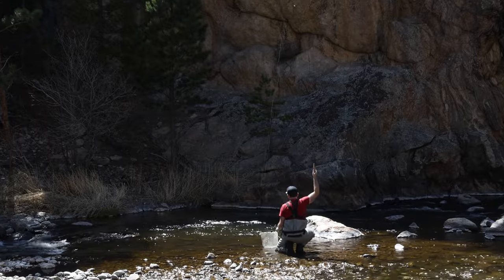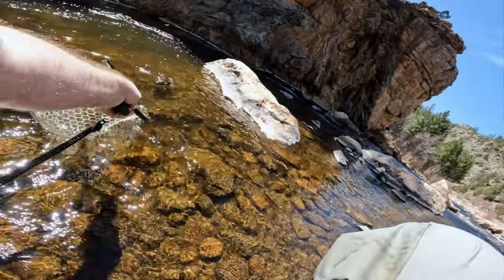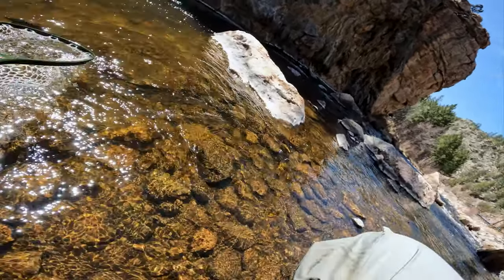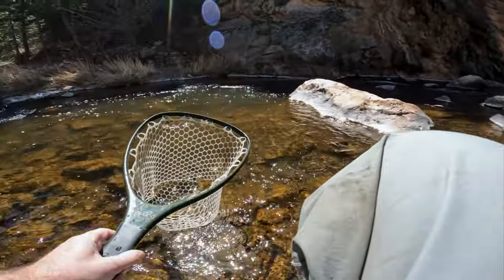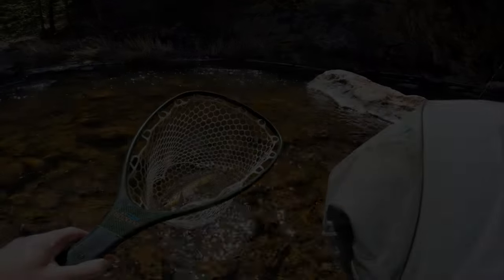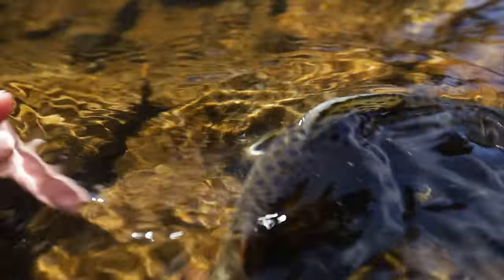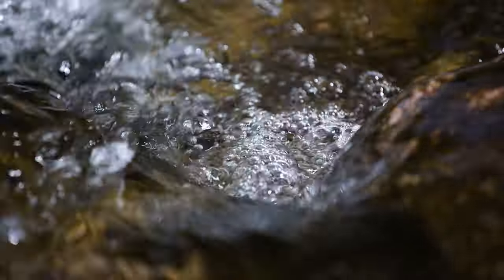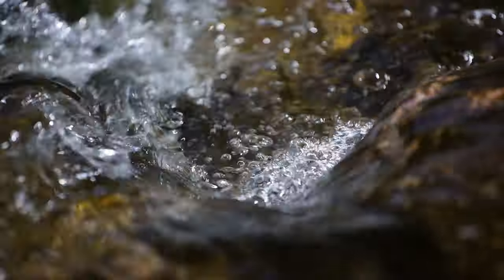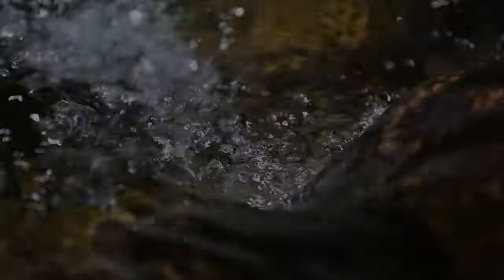Probably the nicest brown of the day here as well — gorgeous fish, my goodness. If you'd like to watch me fish nymphs in a different way on a tight line setup, click the video above. Thanks so much for watching — I'll catch you next time.